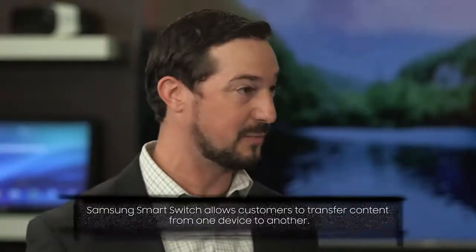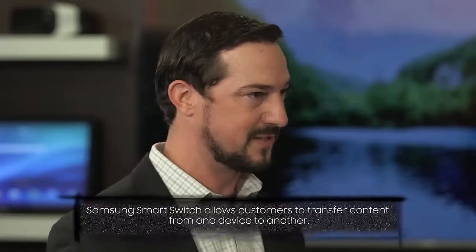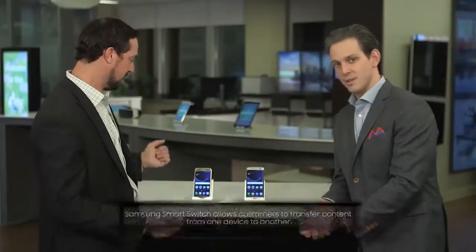So Samsung Smart Switch — how does it work? The great thing about Smart Switch is it works with non-Samsung devices, but it also works if you upgrade from one Samsung device to another. And that's what we're going to show you here.